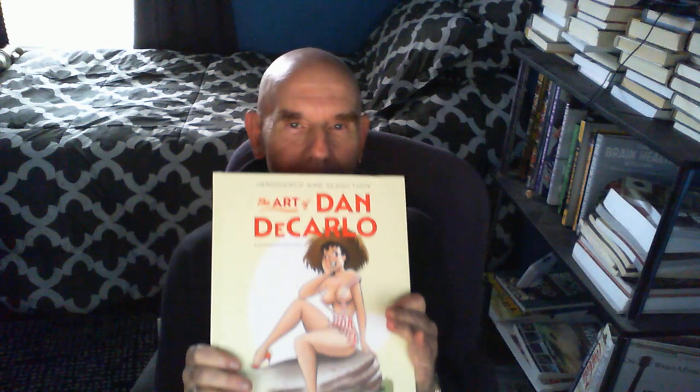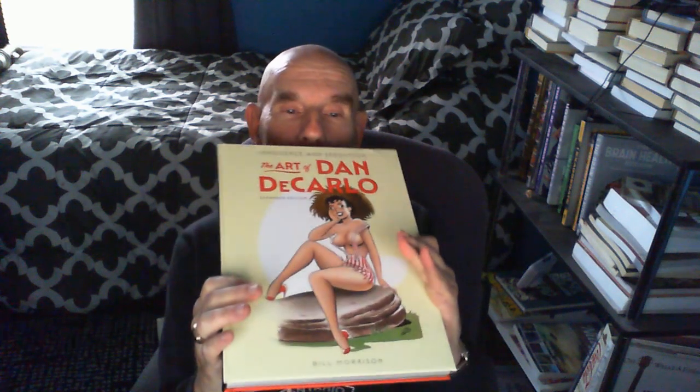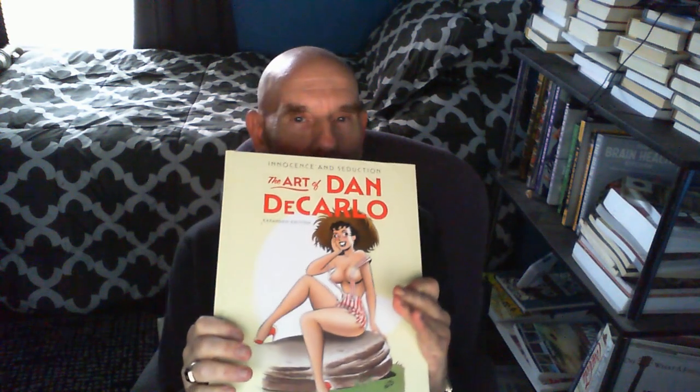Hello once again from Shelf Life Book Reviews Online. It's time for me to present to you a book that I very highly recommend. Today's book is exceptional. It is a coffee table classic. It is Innocence and Seduction, The Art of Dan DiCarlo by Bill Morrison, published by Fantagraphics.